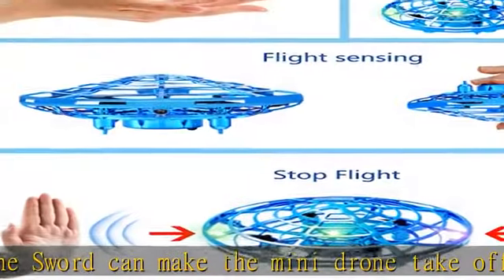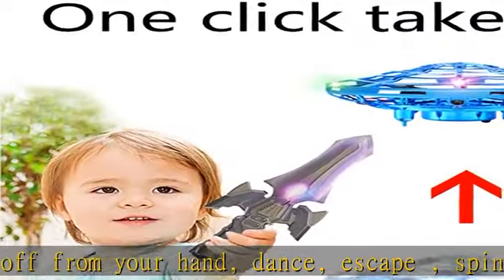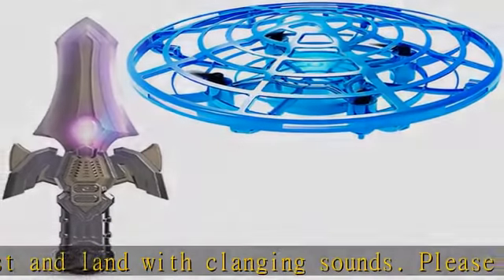Please note that the sword does not control the flying direction of the UFO drone — it only gives signals to make some appointed actions in sequence. Easy to play, this micro drone can work together with the swords or work alone by itself with hand control.